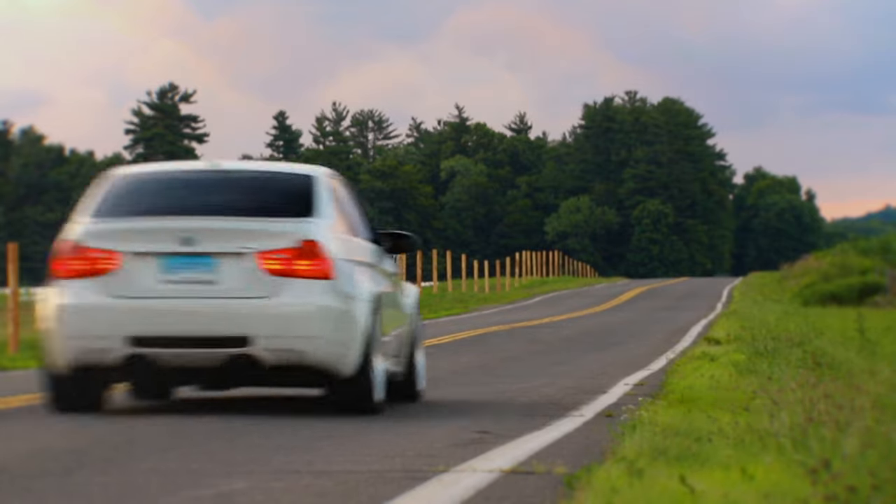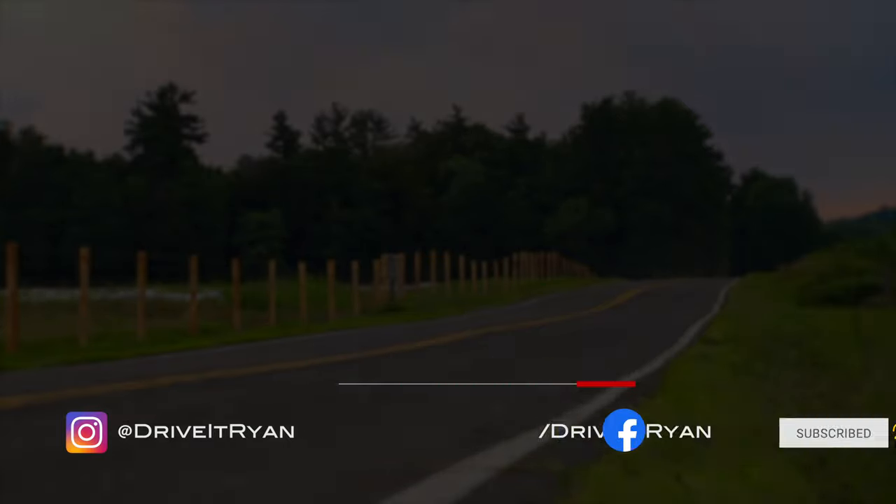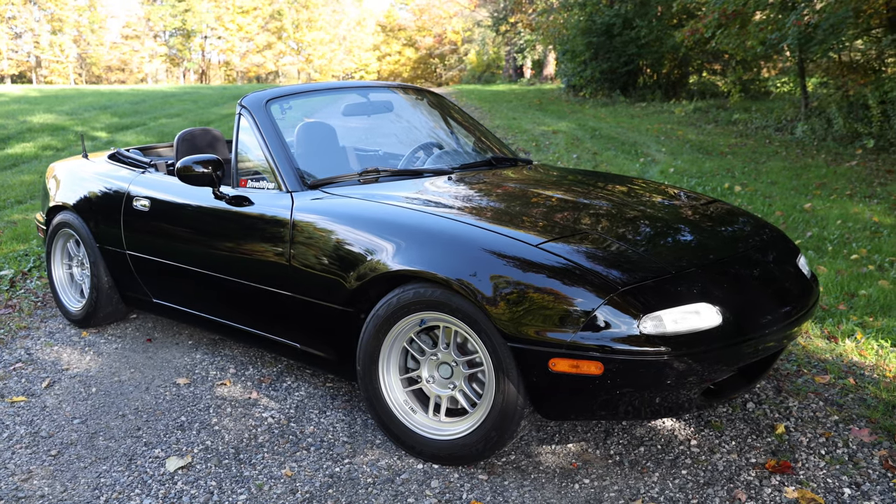Let's cut right to it — today we're going to clean and lubricate your window sliders. I'll show you exactly how to do it, what products I use, and what works for me. It's really pretty easy. Welcome to my channel, Drive It Ryan. I've been working on my 1995 Mazda Miata, slowly restoring it and turning it into a clean track slash street car.